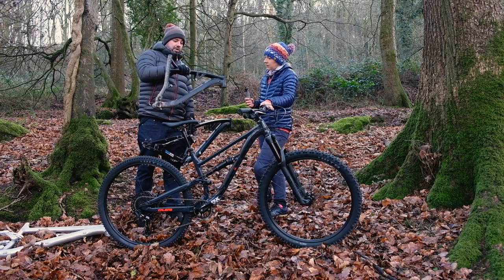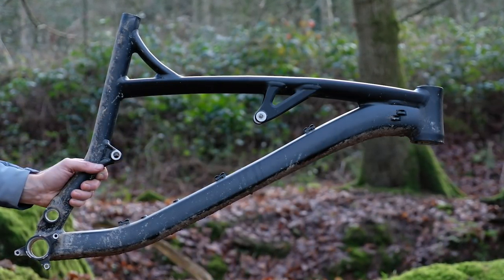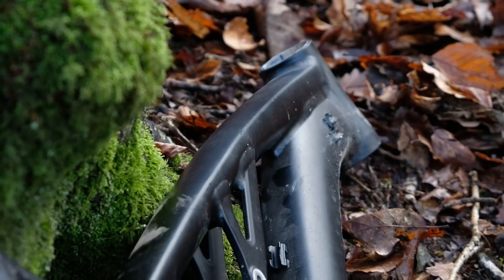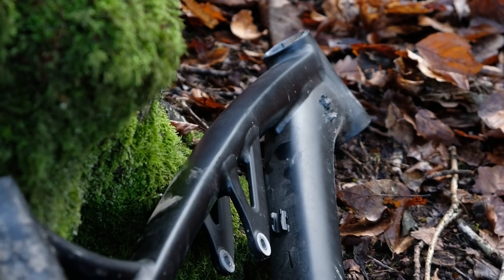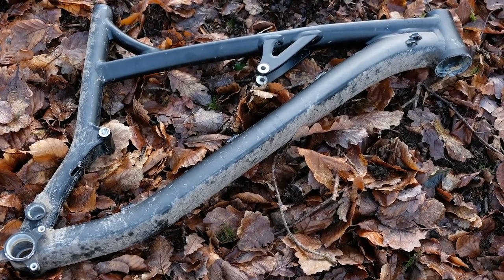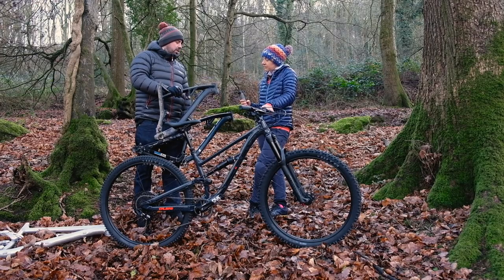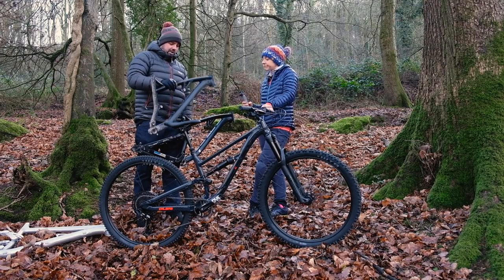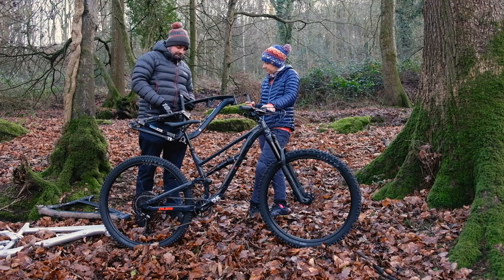This was prototype two — the front triangle. Pretty much instantly when we sat on it we realized the effective top tube was too small. When you were sat in the saddle it felt like your knees were on the handlebars — a steep seat tube combined with a few geometries that didn't really work together. We still rode it though, and the reach numbers, head angle, and BB height were where we thought we wanted them. It was only when seated pedalling uphill that it felt weird.